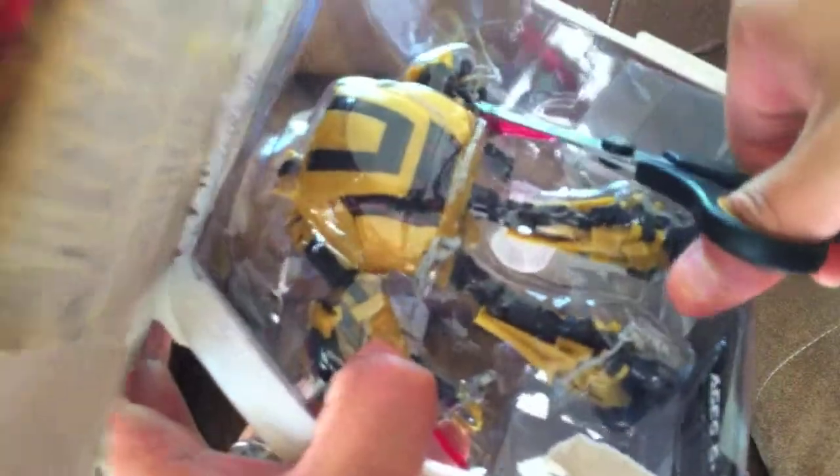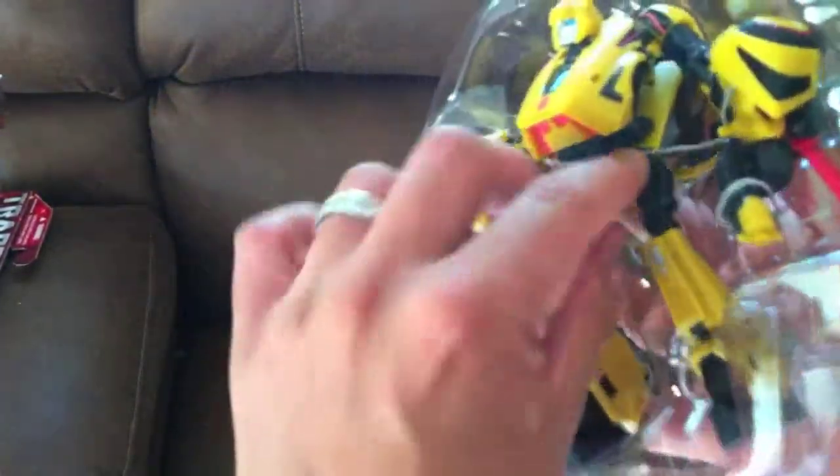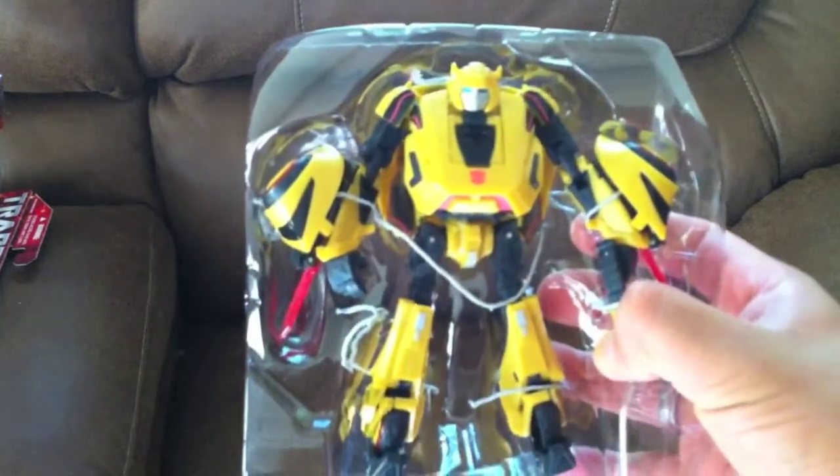There was a while there when I was just buying the figures and didn't really care for opening them. But now I'm like back into it — hey, let me play with them, let me take them out, let me see what they're all about. And I really like that.